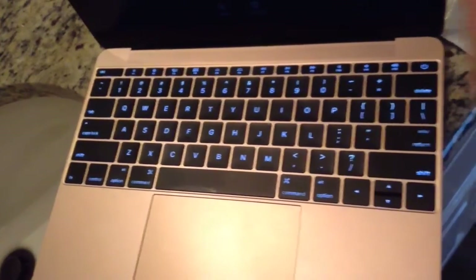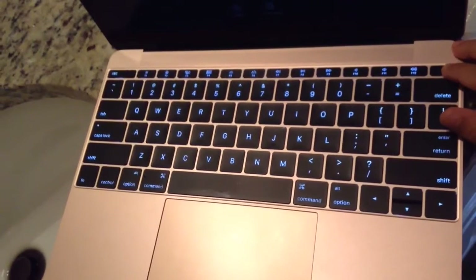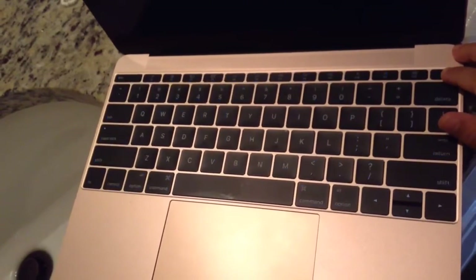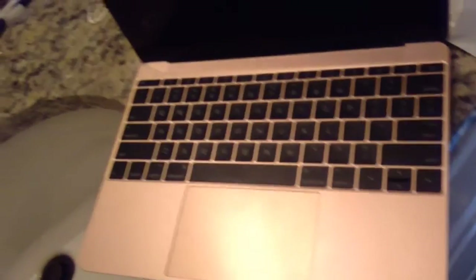If this is your first time cleaning a Mac, the first thing you want to do is power off your Mac. So let's just get that done with. It's powered off and we can start with our video.